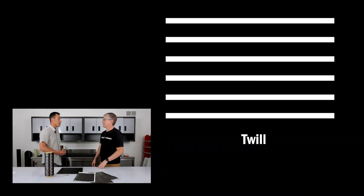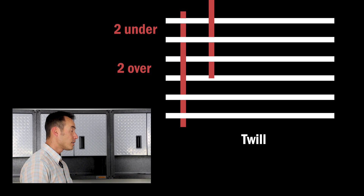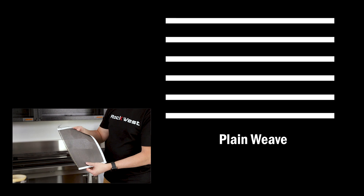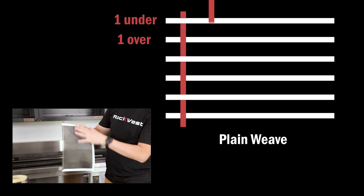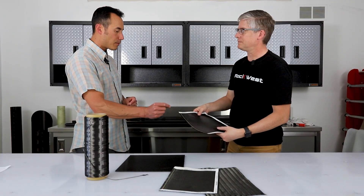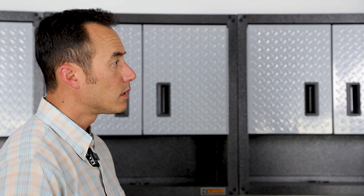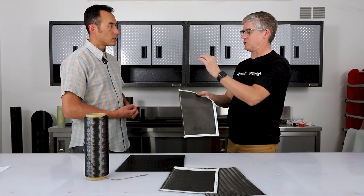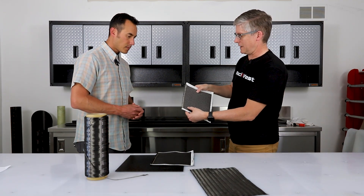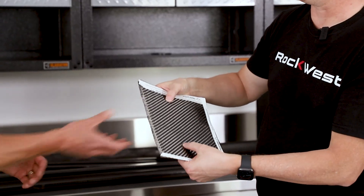One of the more common fabrics that we use in plates is a 3K twill — that means 3,000 fibers. This is a 3K plain weave, which is similar to a twill, just a different weave pattern, but this has 3,000 fibers per each one of these tows. So this is a 3K, and we have a 6K right here, which has more strand in it and therefore a thicker fabric.